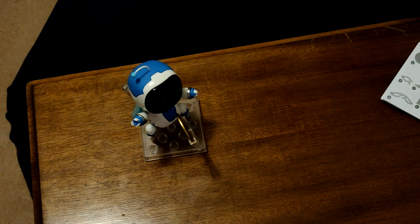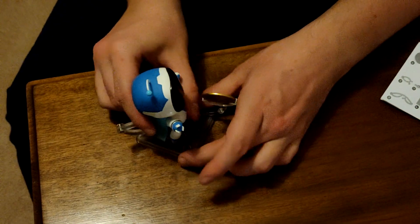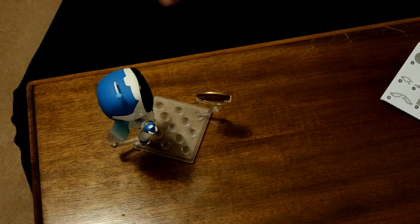My little Astrobot — what was it called again? Nendoroid! Or Nend... Nendoroid. That's the name: Astrobot Nendoroid.